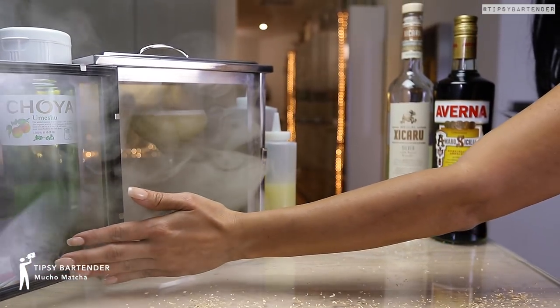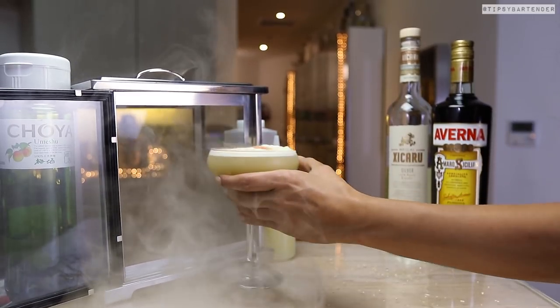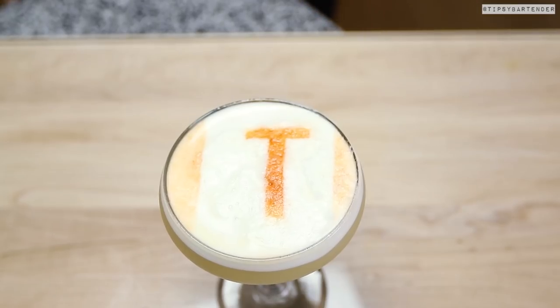All right, check this one out. It's called Mucho Matcha — like the matcha tea. I had that in Argentina. Good stuff. So check this drink out.